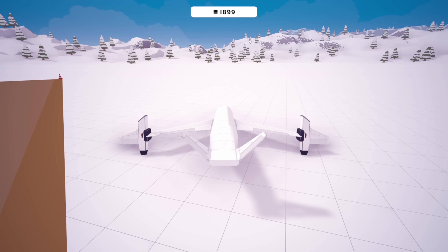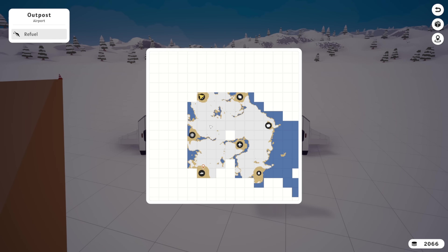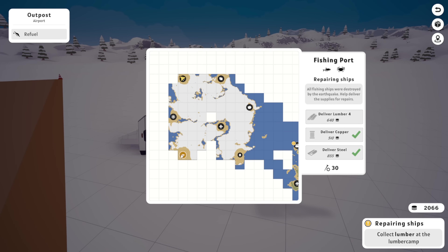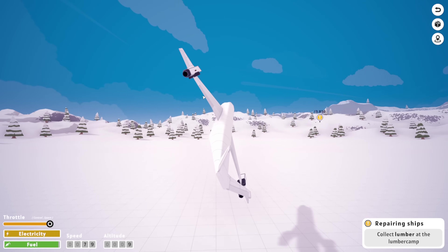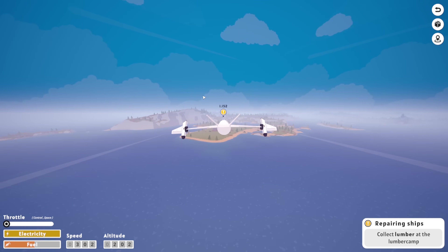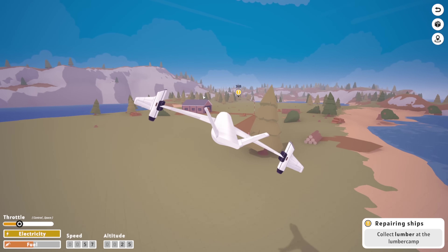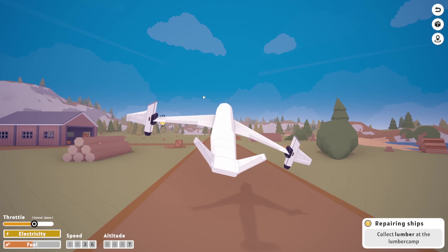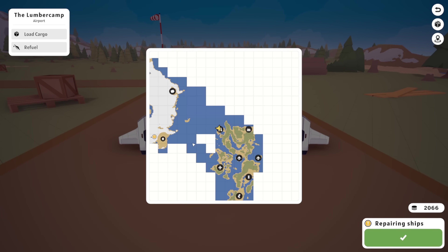We've got so much money now. We could add two little jet engines to our big jet engines if we wanted to — it'll increase our boost at lower speeds, which would be pretty cool. But we don't really need to do that right now. The final thing that we need is the lumber — we're going to need to carry four of it. I don't know how big lumber is, but I'm sure we'll be able to carry it. Here we go — this is where we need to get it from, and it should be easy enough to fly it back home.